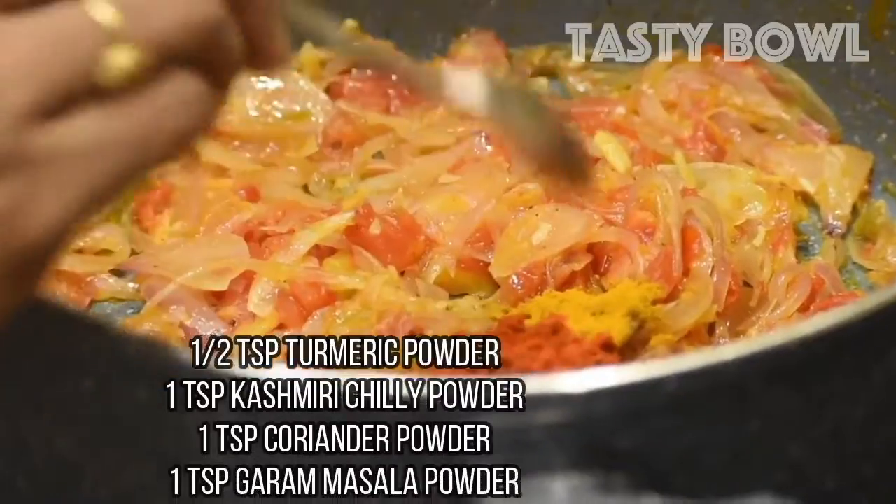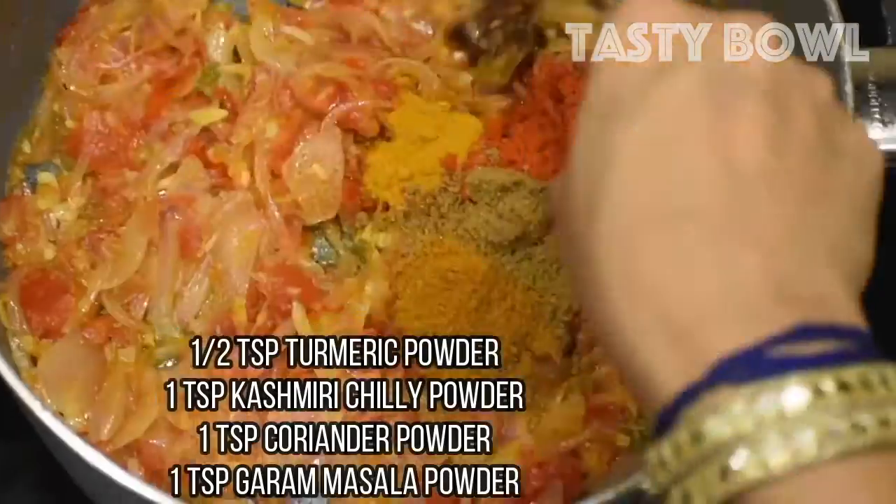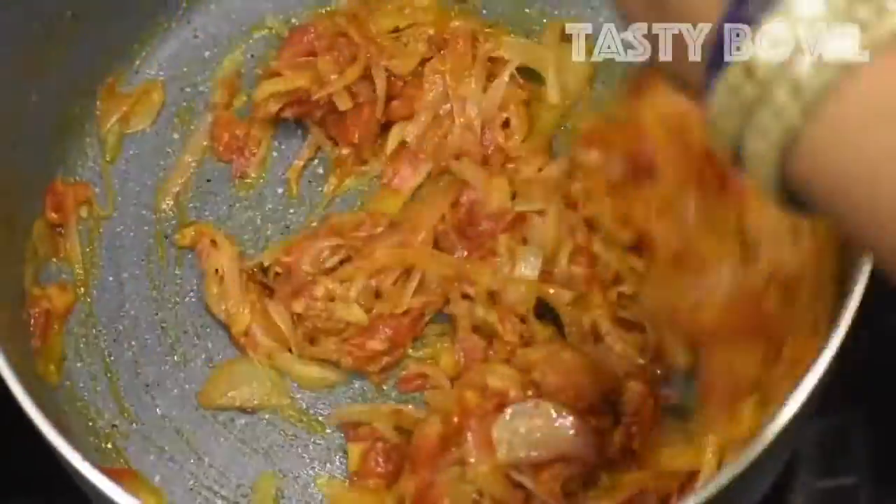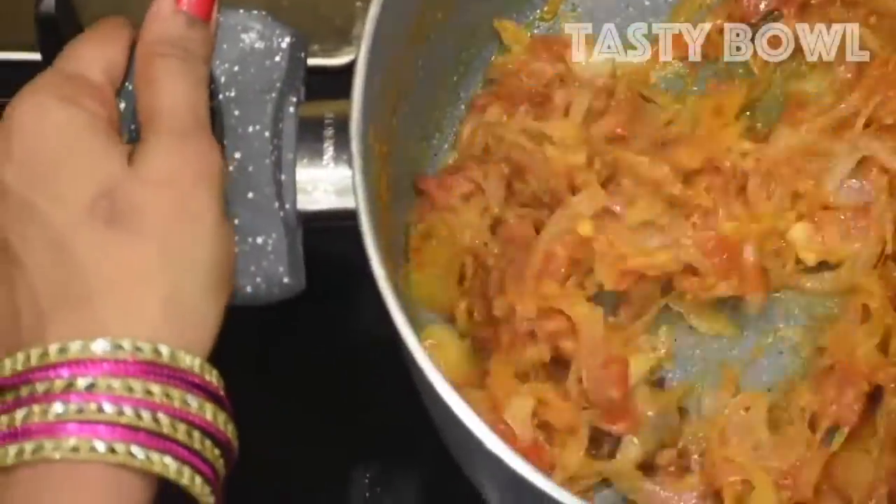In terms of this food — Kashmiri chili powder and sparkle powder. This is the way you can cook it in the pot.